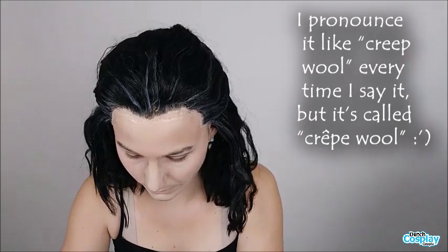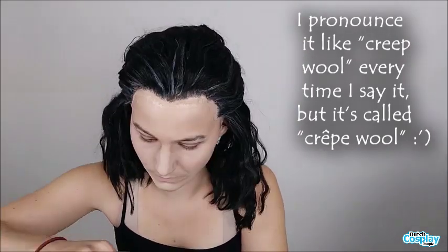This is the Crepe Wool. You can apply this with Spirit Gum, Prosate, or Maastrix. I'm going to use Maastrix for my mustache and Prosate for the rest of the beard. I decided on this because Maastrix becomes hard when it's dry and Prosate stays very flexible — so on my jaw I prefer a flexible adhesive. I use Maastrix for my mustache because I do not want any hair in my mouth, and Maastrix makes sure the hair really stays in place.